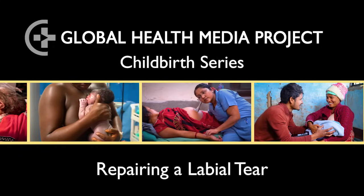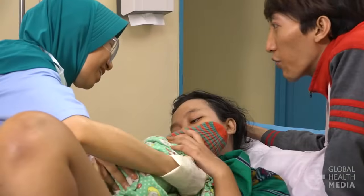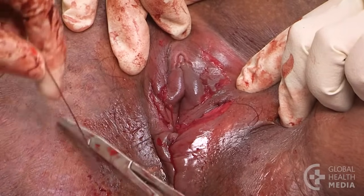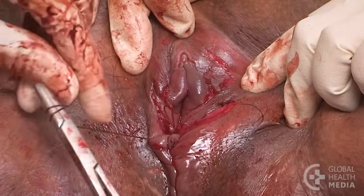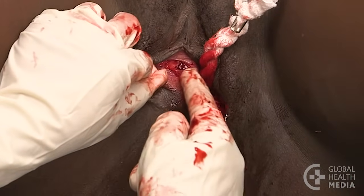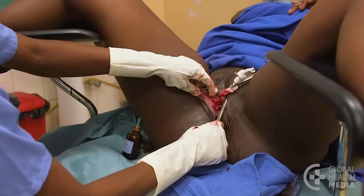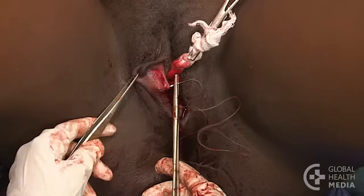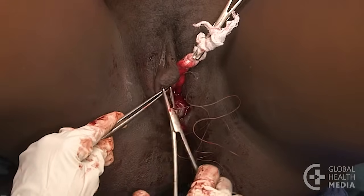Repairing a Labial Tear. Labial tears usually heal well on their own. Some, however, will heal better if repaired. This video will show which labial tears should be stitched and the basic steps of repairing a labial tear.